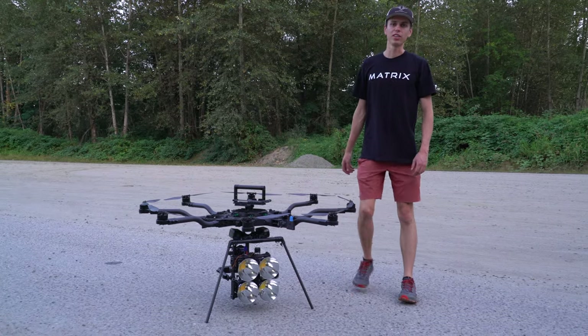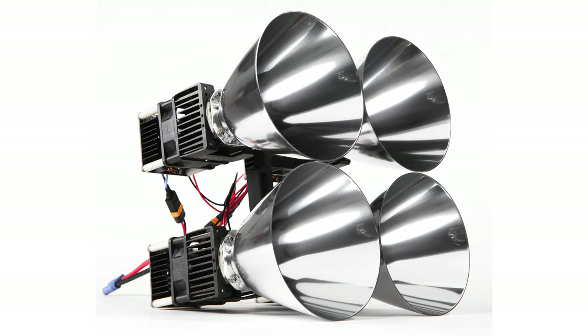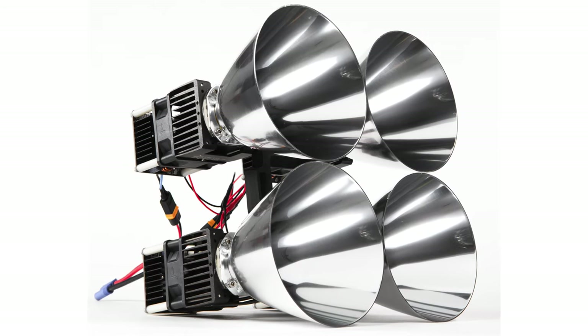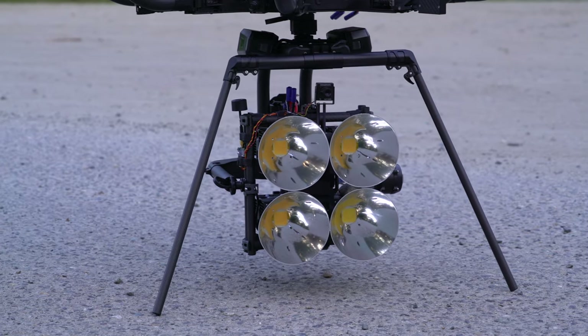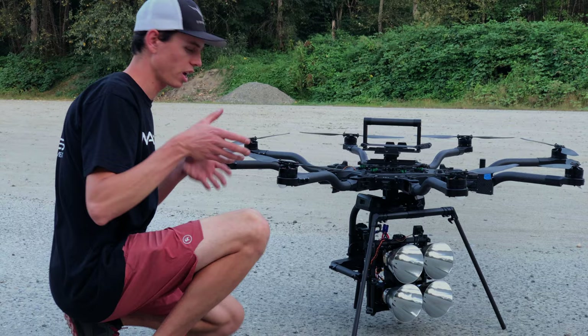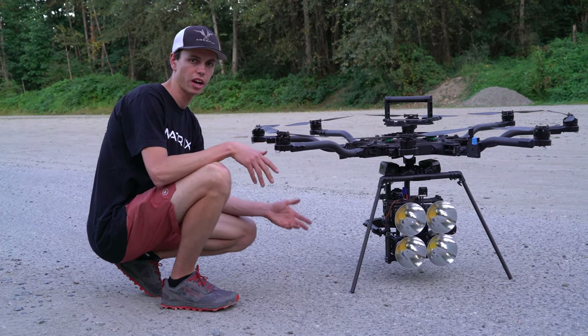I'm Daniel from Stratus LEDs and in this video I'm going to show you the 2x2 array. The 2x2 is basically a 400 watt drone light that's made to fit inside of a Movi Pro camera stabilizer. It uses four parabolic reflectors to create a tighter beam, so it's more of a spotlight effect than our larger lights like the aerial array.